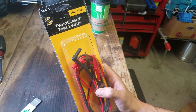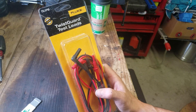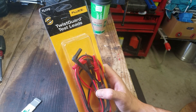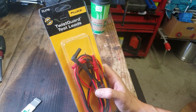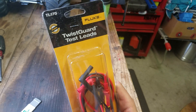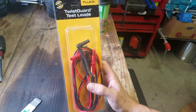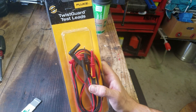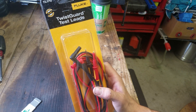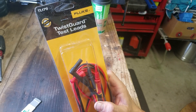They don't fit in tight. Fluke, I believe, does have their own kind of connection system that's a little bit different from everybody else. The cheap ones fit, but like I said they want to fall out — they don't fit in there tight. They're just not good. So I learned my lesson and I got another pair of these TL-175s, which are my favorite leads. I've tried a bunch with coworkers and had a couple different models, and just the bare-bones basic replacement ones are great too, but these have a few more features than the ones that come with the meters.